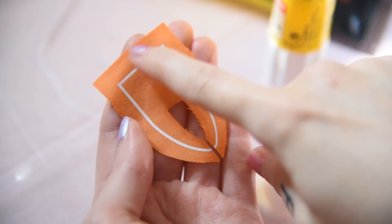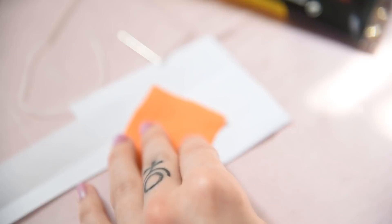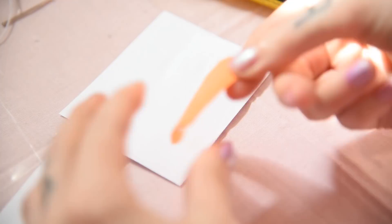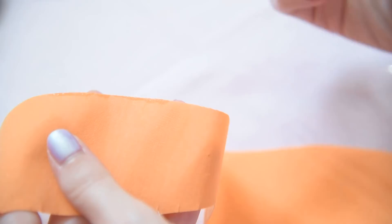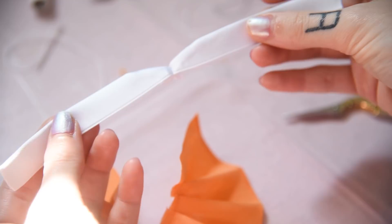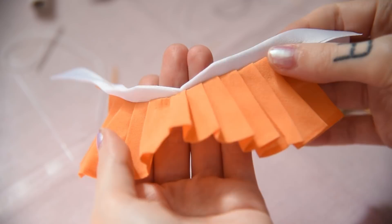I already ironed on the stripes for her collar and just need to glue down the seam allowance. On her skirt, I'm using fray check on the bottom seam, glue it down and then sew down the pleats. I already sewed together the waistband and just add it to the skirt and cut off the excess.